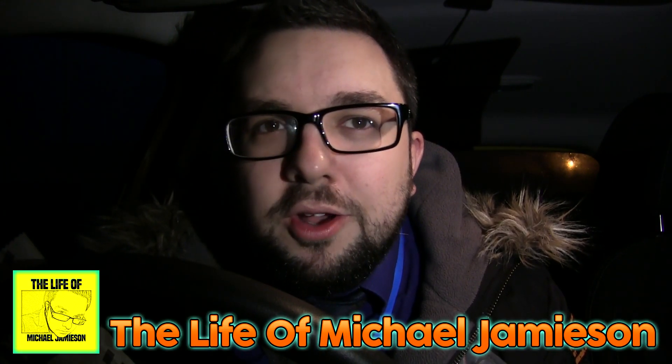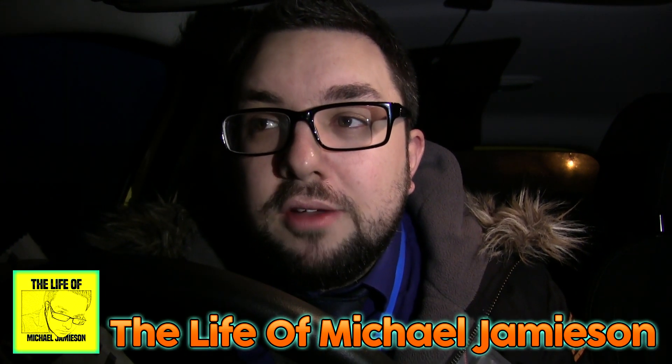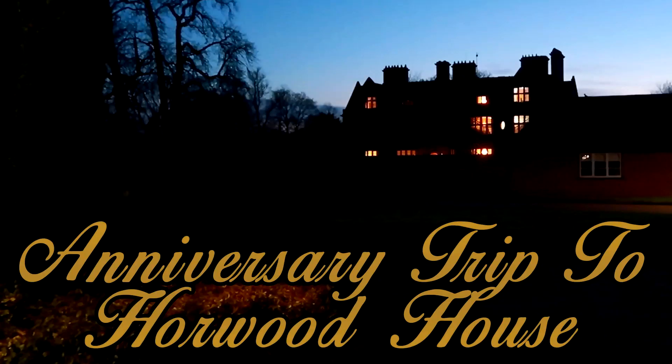Thank you very much for watching guys. I'm dressed for work so I'm going to go off to work now. I hope you enjoyed this video — if you did give it a like and a thumbs up, and why don't you check out the Life of Michael Jameson on our vlog channel. It's really cool — a recent video was this.